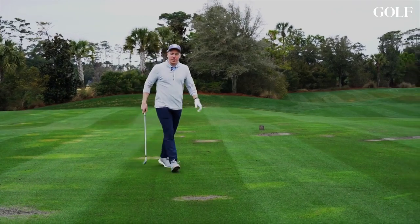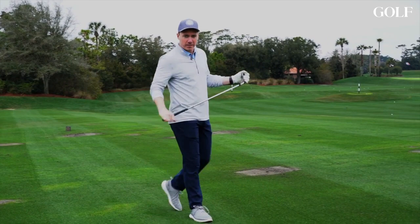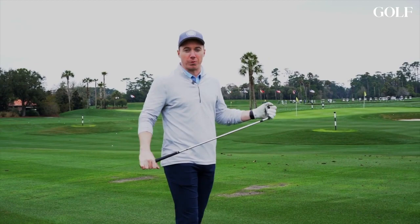Hey guys, I'm Darren Reel. I'm about a nine handicap. I've been playing golf for a while, but I think one thing that I always try to improve — and I think most amateurs are trying to improve — is their ball striking.